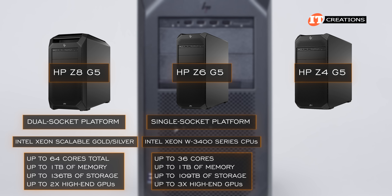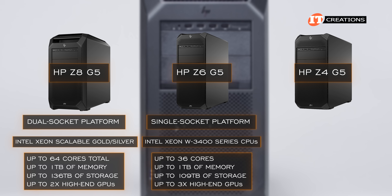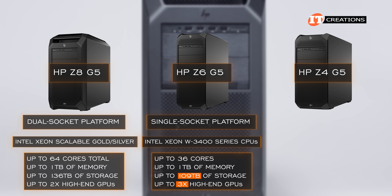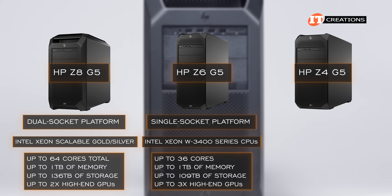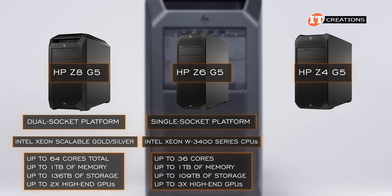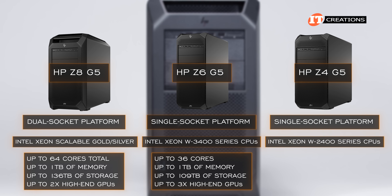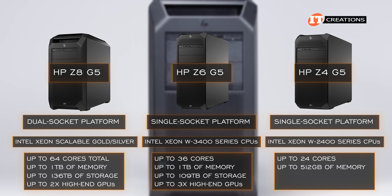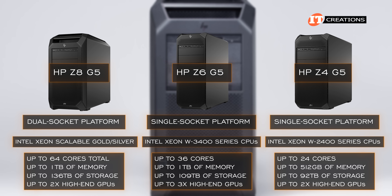That single socket on the Z6 is a departure from the dual Intel Xeon Scalable processors supported on the Z6 G4 version. With the Z6 G5, you might notice it also supports one more GPU than the Z8 G5 with only a little less storage and a little less cores. I will remind you that cores are not everything, as some applications run better on fewer cores. Lastly, the Z4 G5 supports a single Intel Xeon W2400 series CPU with up to 24 cores, up to 512GB of DDR5 memory, and up to 92TB of storage, plus two high-performance GPUs.